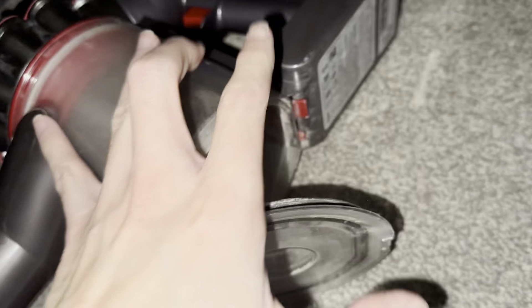The correct way to do it: push the cyclones down, then the flap. And now I need to clean all this dust up.